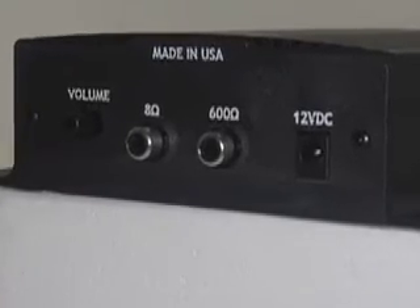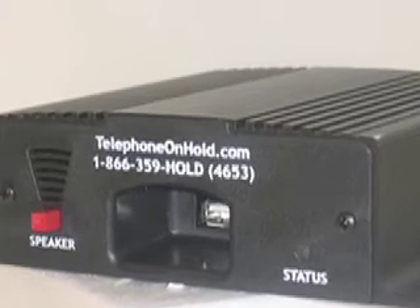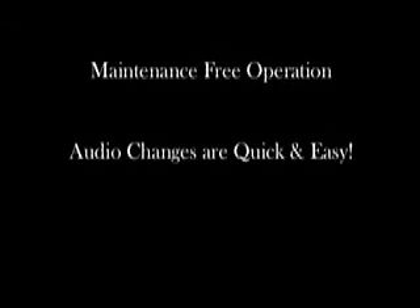Installing the Messager USB onto an existing phone system couldn't be easier. With no moving parts, the Messager USB will offer your company years of maintenance-free operation. Rest assured, it's backed by a five-year warranty, and it's made right here in the United States.